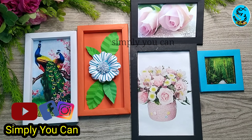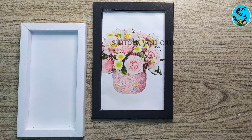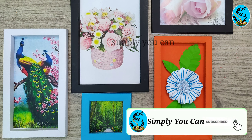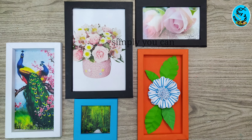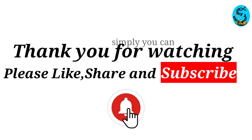You can see the pictures in the next video. If you want to share this video, please share this video. You can see the next video on our channel. Thank you!